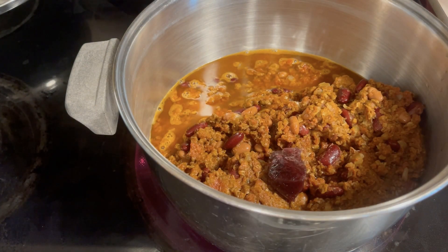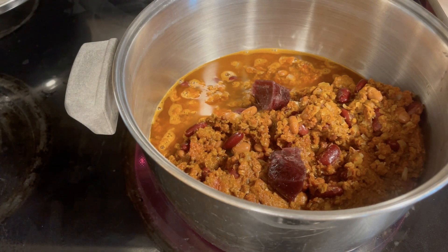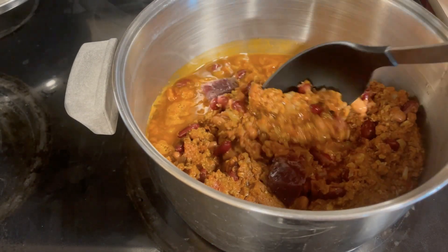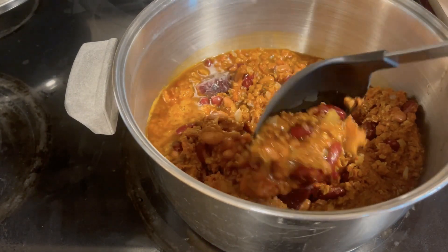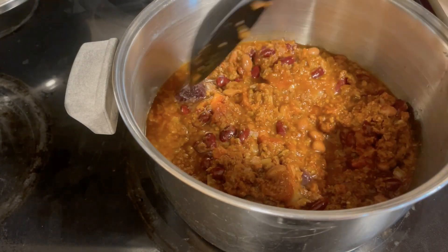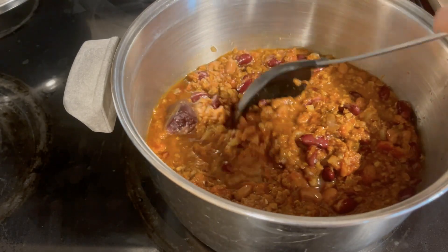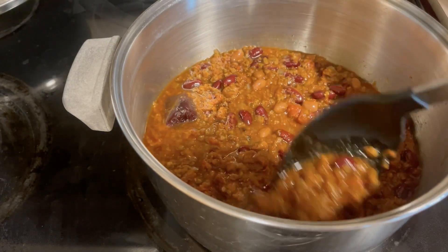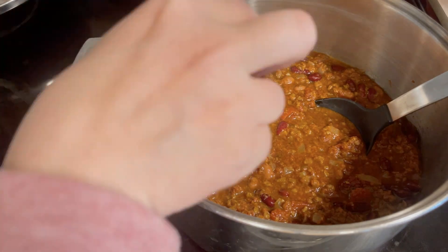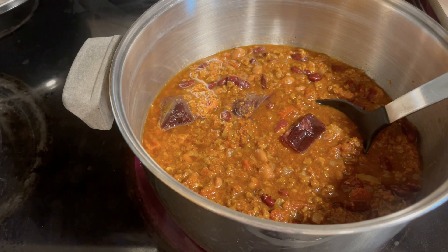What those wine cubes do is create a really nice depth of flavor and make your chili stand out. If you happen to have some leftover wine, you can freeze it into cubes and use them for chili or other sauces — I actually have a video about how to use leftover wine. The cubes just melt right in and make the chili extra delicious.